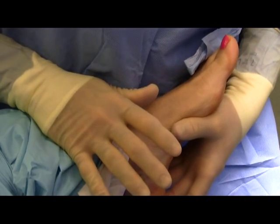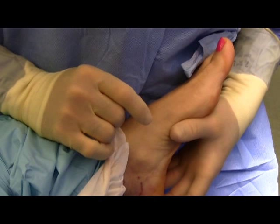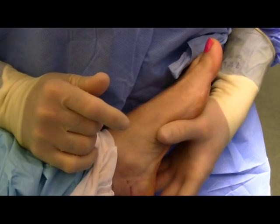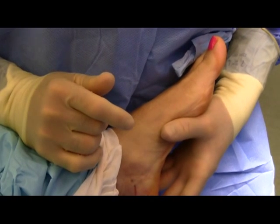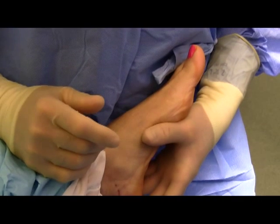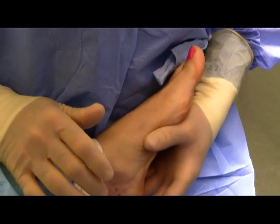This patient has chronic plantar fasciitis. We're going to do an endoscopic plantar fasciotomy and then inject the area with autologous conditioned plasma, very similar to PRP, platelet-rich plasma. The procedure is done to alleviate heel pain.